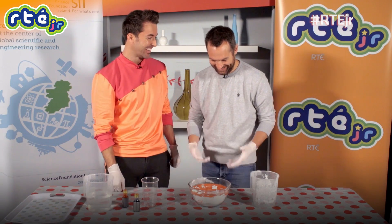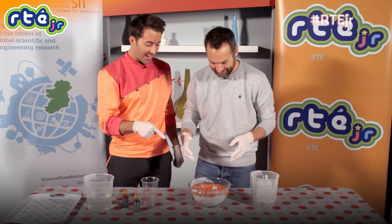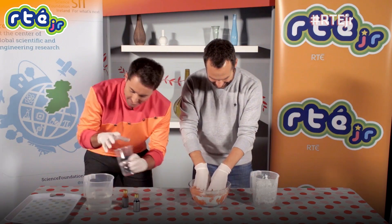You've got the gloves. I was wondering what the gloves are for. Get your hands in. Start mixing it around. Okay, okay. What's it feel like already?